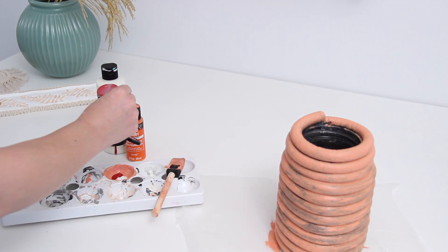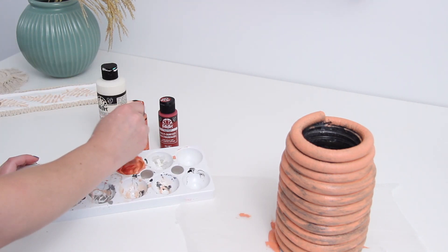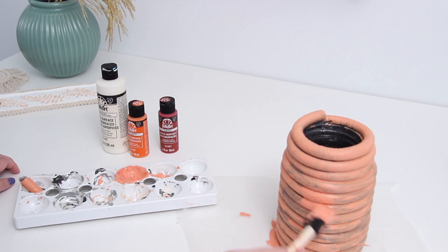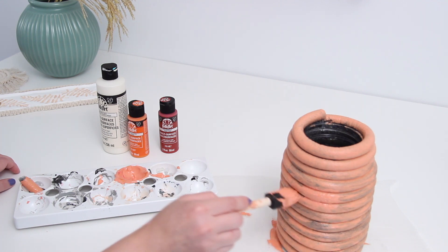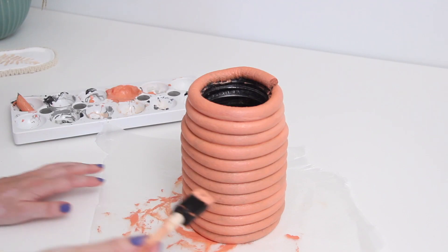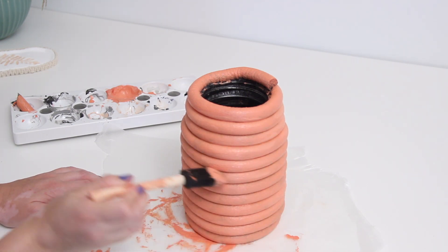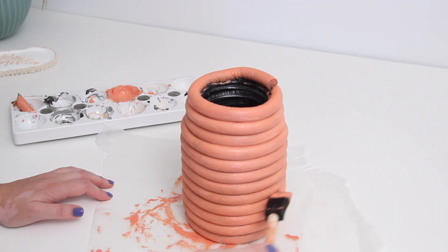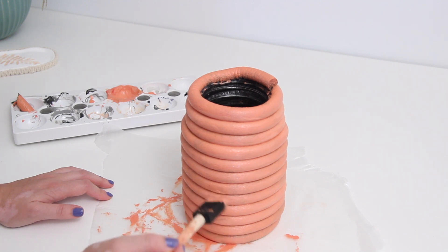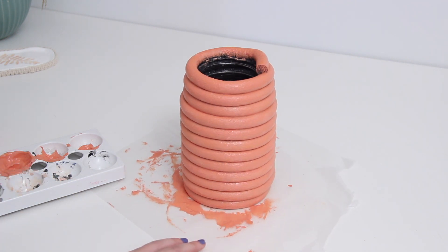I mixed it with a bit of white, a tiny bit of red, and mostly orange. The second round was a little more orangey — I wish I had added more white, but you can play around and create any color you want. I did about two or three rounds of sponging to make sure everything was fully coated, then used my brush to get into all the little crevices between each layer of foam so no black or gray space would show. You can let it dry and then add fresh flowers, fill it with water, or do some dried eucalyptus. It looks really high-end and it's super easy and cheap to make.